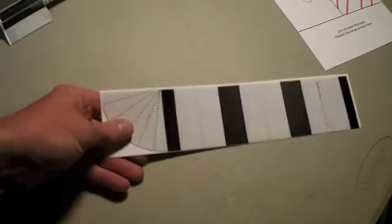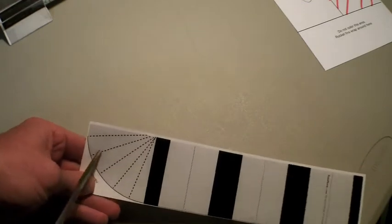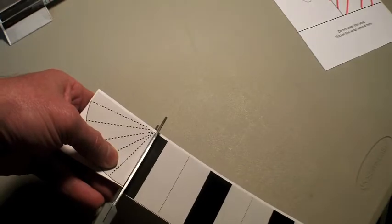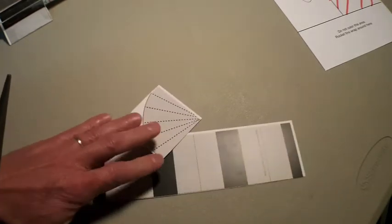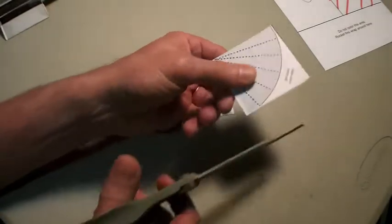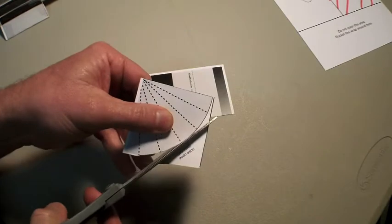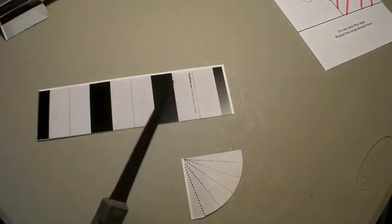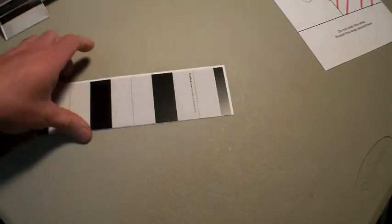Now the next piece is to cut off the nose cone, which is this arc right here. A nose cone is not necessary for the rocket but it does make it look more like a rocket. There's one other piece we've got to cut — the arc of this.